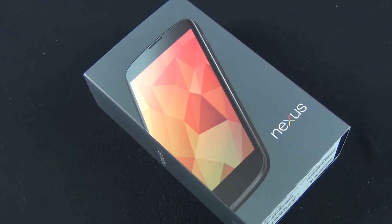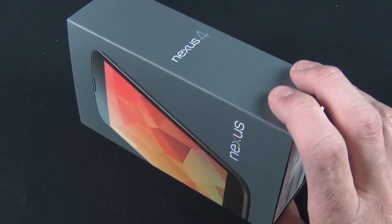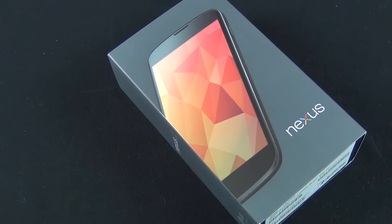This replaces the Galaxy Nexus, which was sourced by Samsung. Google has partnered with LG on this phone, and it's basically the Optimus G from LG, but repackaged for Google.